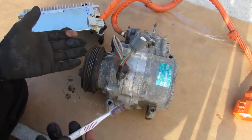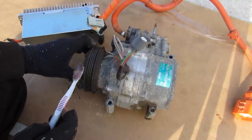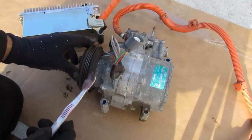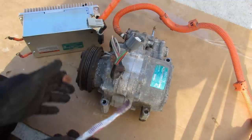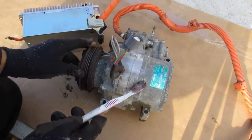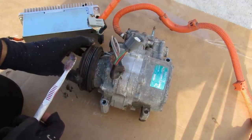This AC compressor is from a Honda Accord Hybrid and has two methods of driving the scroll wheel inside. The first is a mechanical method with a traditional clutch on one side, and the second is an electric motor driven off the hybrid system's high voltage battery. Much like the hybrid system in the car, this has two modes of driving itself depending on system demands. In idle stop mode, the AC compressor is driven off the electric motor alone. When the cabin is already cooled down, it's driven off the mechanical compressor alone when the engine is running.